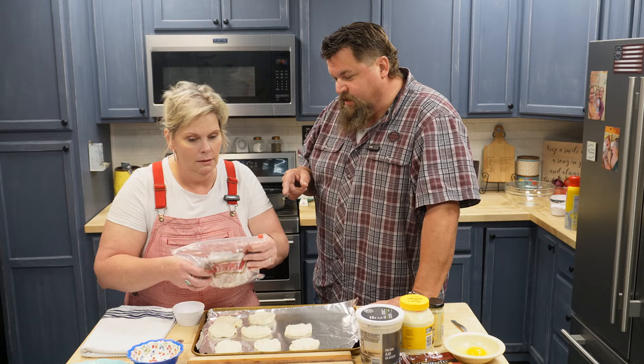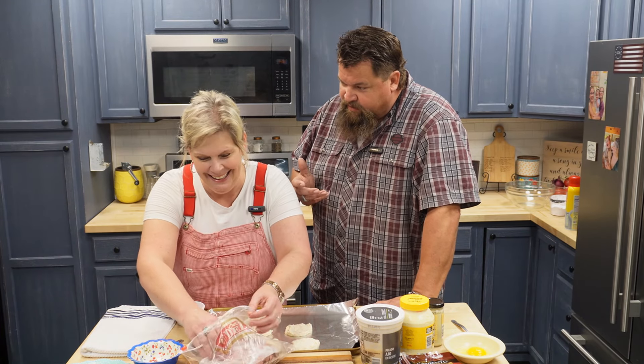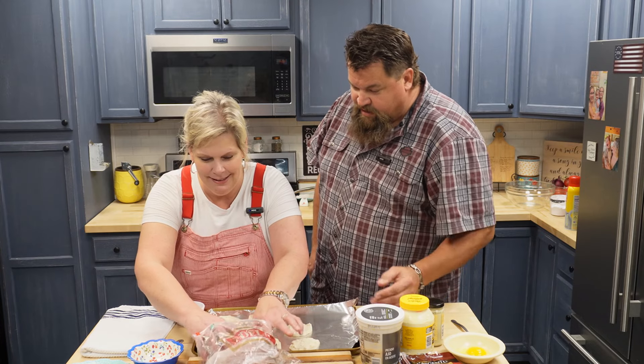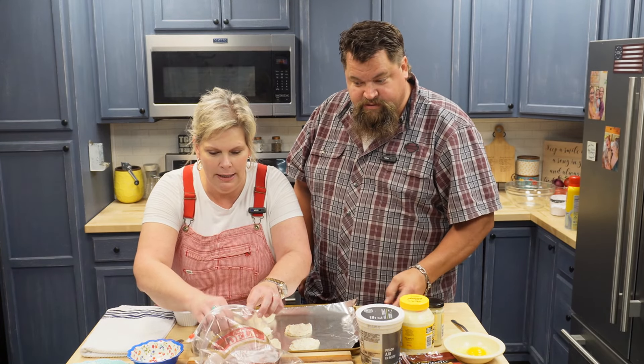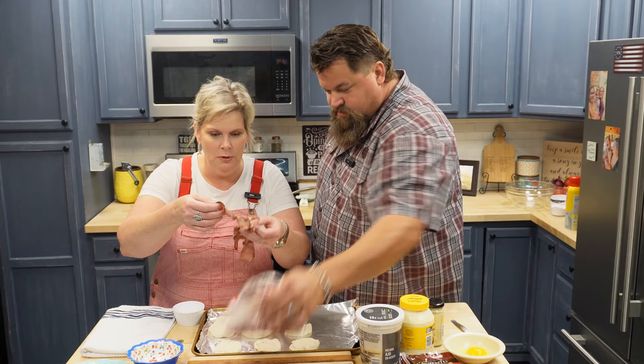You can also buy it pre-packaged, but Arby's doesn't have real meat — their meat's like Spam. But we love Arby's, no haters! This roast beef has the marbling; I mean, this is real meat. It does smell good.